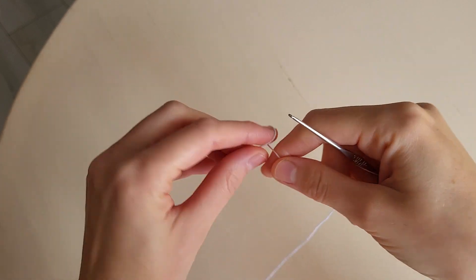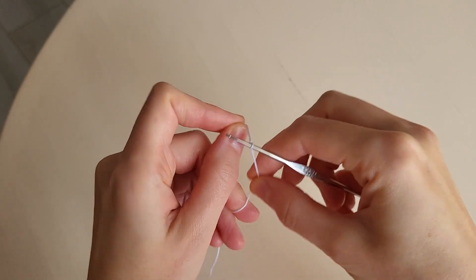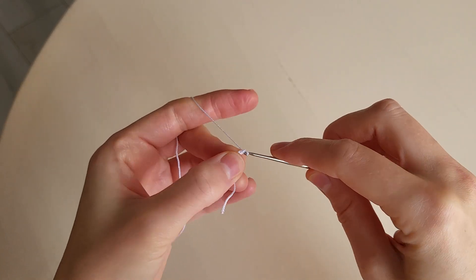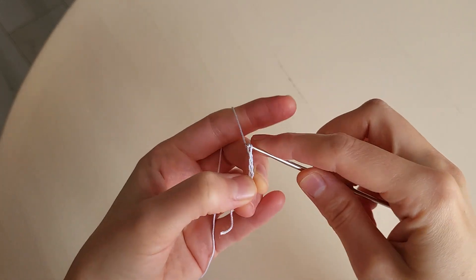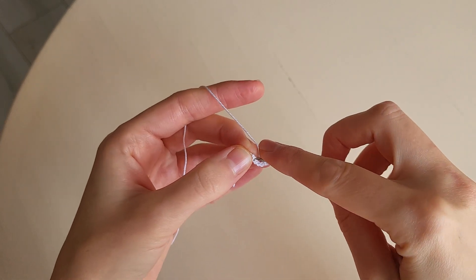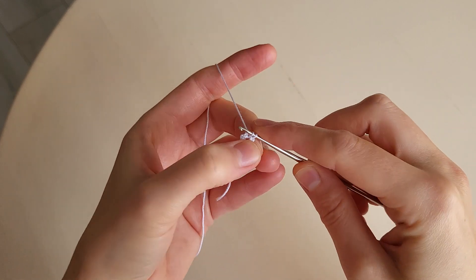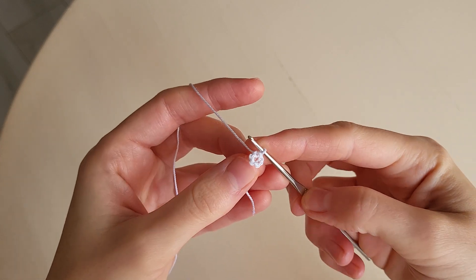We make the first loop and then six chains: 1, 2, 3, 4, 5, 6. In the first loop we make a slip stitch and we have such a little ring.